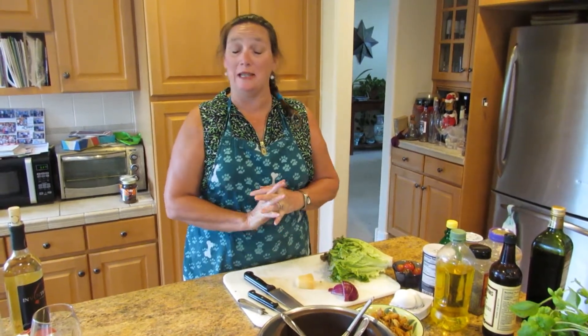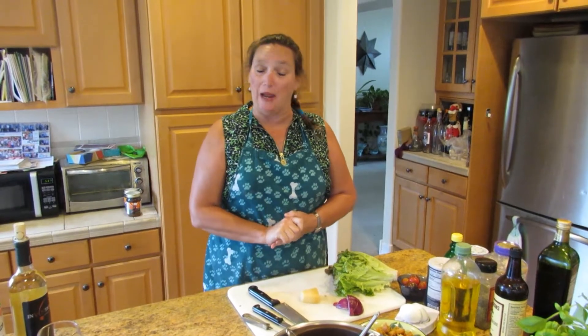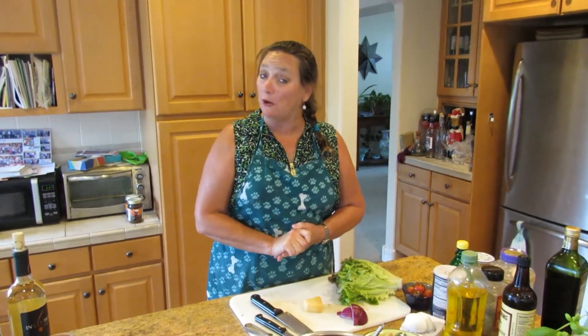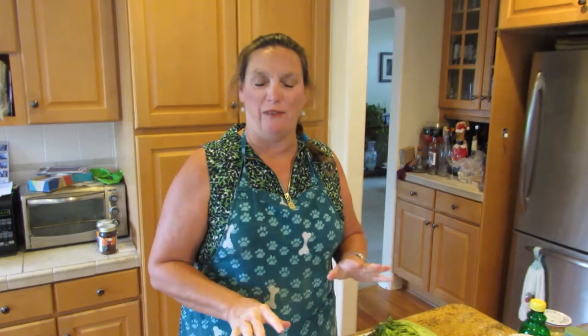We're going to do a steak Caesar salad. A Caesar salad was actually named after the actor Cesar Romero from the 50s back in Hollywood years and years ago. We're going to do it a little bit different than they did it for him. And they're very versatile, but it's also 95 degrees out right now, so a salad was perfect.